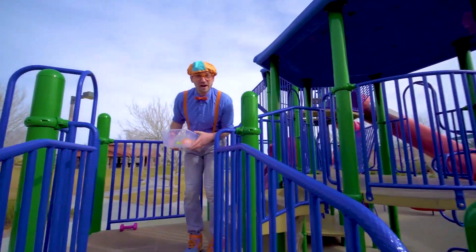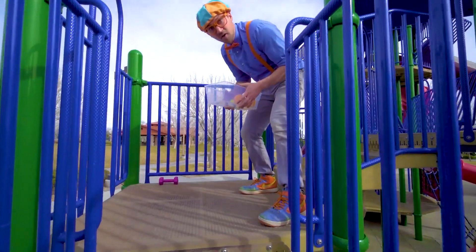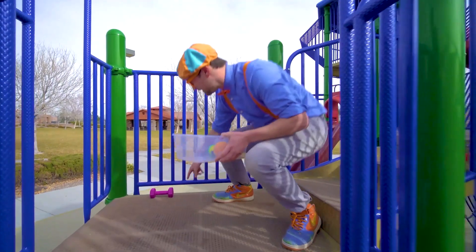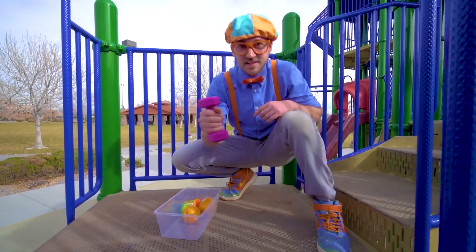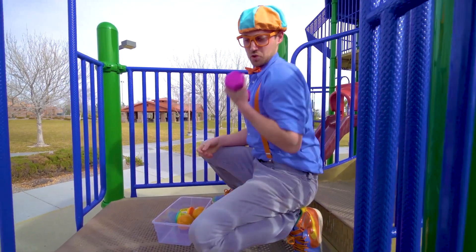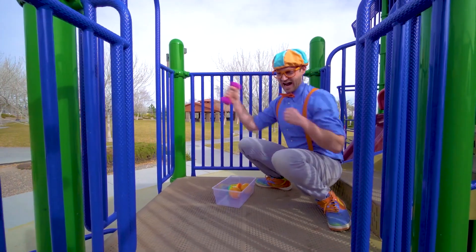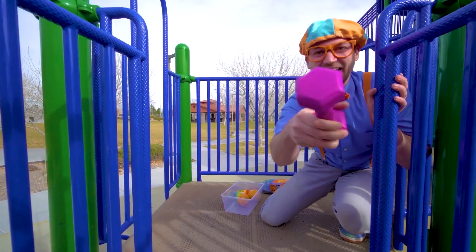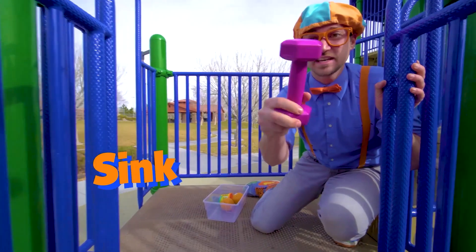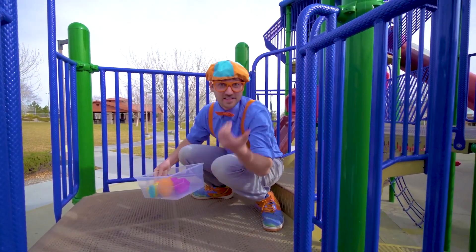Oh, look. I found another item. Do you see it? Right here — this is a dumbbell. Makes really big muscles. I wonder if it will sink or float. It's pretty heavy. Put it in there. Let's go.